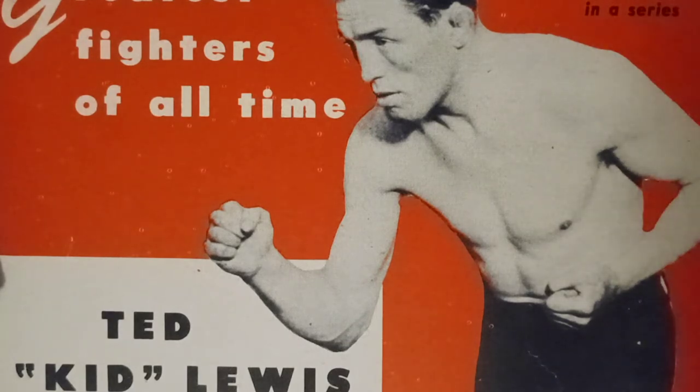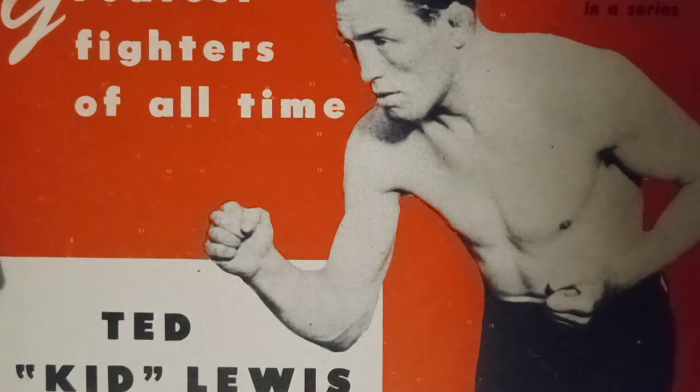Ted Kid Lewis would win the British featherweight championship belt, knocking out Alec Lambert in London, England in 17 rounds. He would also win the European featherweight championship belt on February 2nd, 1914, winning on a foul in 12 rounds over Paul Teal. He had 12 bouts in 1913, 11 bouts in 1914, 21 bouts in 1915, 19 bouts in 1916, and 27 bouts in 1917.